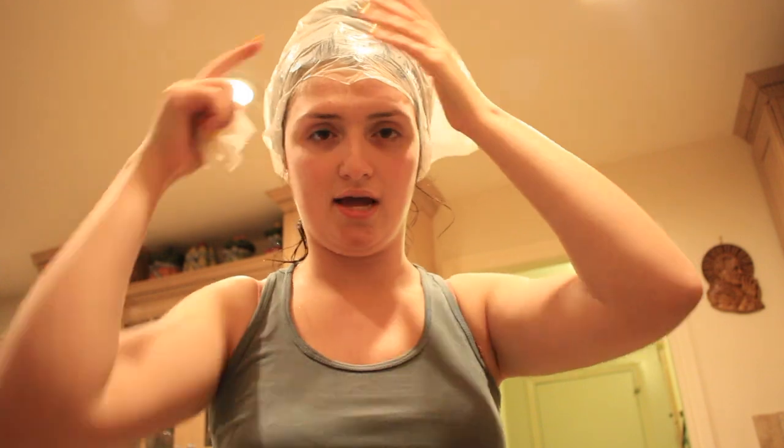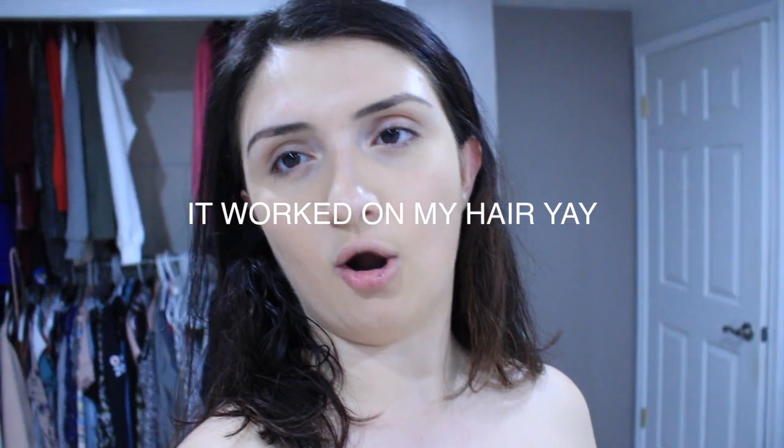I sat in the apple cider vinegar for about 45 minutes — I had to go out so I didn't do the full hour. When I went to shampoo, I mixed in the tiniest bit of baking soda. I blow dried my hair pretty roughly because I had to go out. I will update you guys if this actually works — I'll know by tomorrow if my hair is still waxy or not.